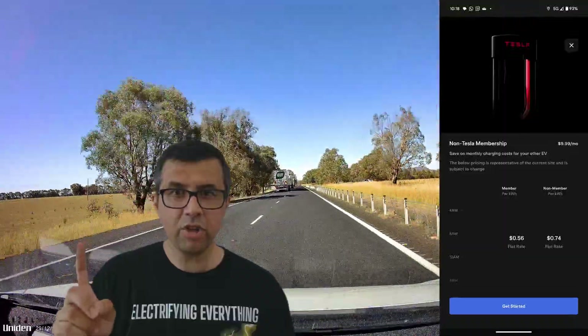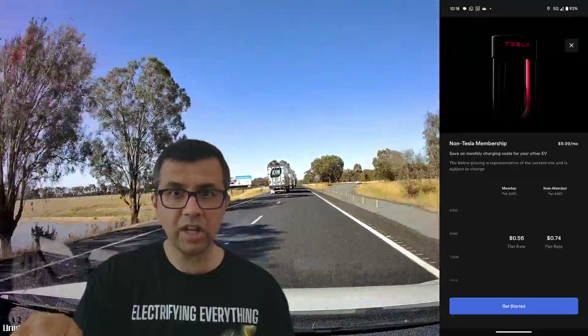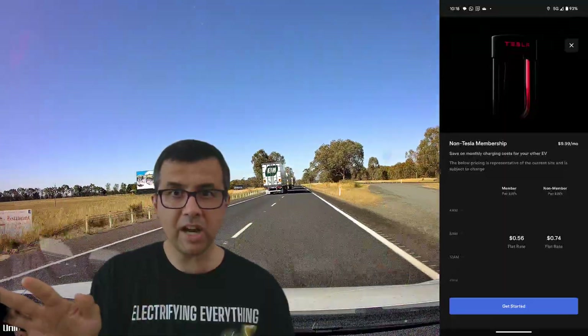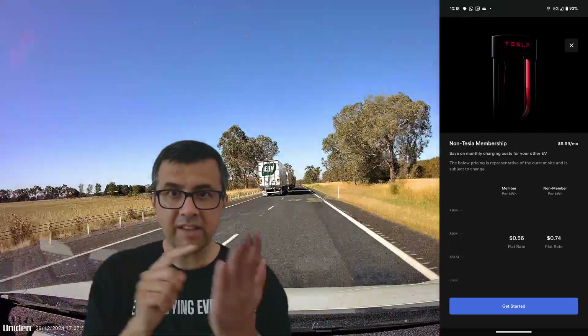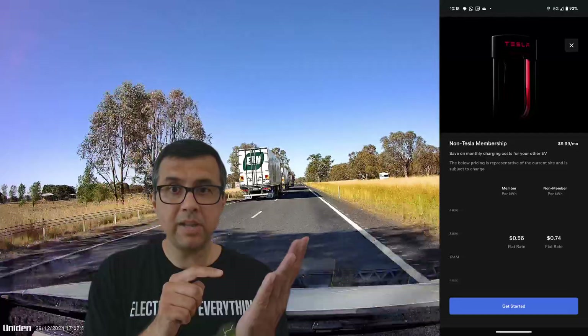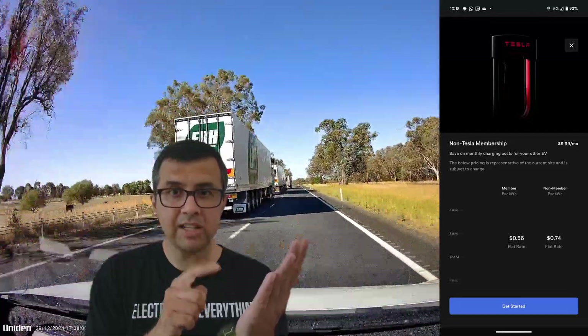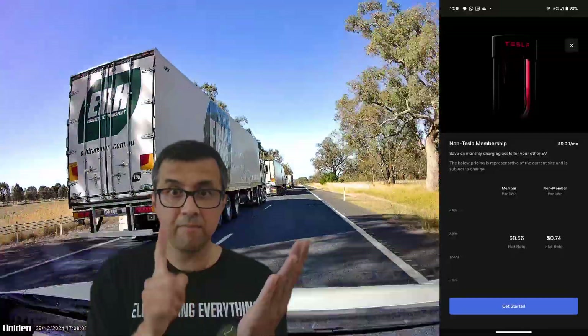However, if you've got a Tesla membership and you use tap-and-pay with your phone, bank card, or credit card, you won't get the better price per kilowatt hour. You'll still have to use the Tesla app on your phone to access the better rate that Tesla members get — the same rate Tesla car owners get. Be aware of that.